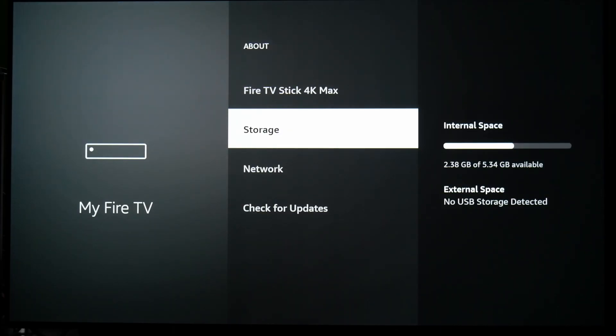First up, let's add some more storage. It only has about 8GB of internal storage after the operating system, and you're left with only around 5GB. After installing a handful of apps, we were left with only about 2GB.